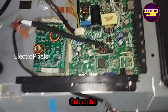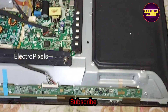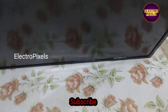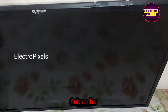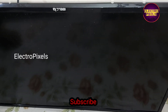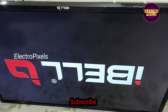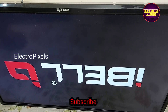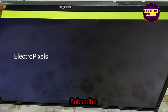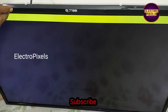Now the installation is complete. Let us turn on the TV and check if the backlights are working. We power on the TV and release it from standby — now the picture comes and you can see the backlight working.